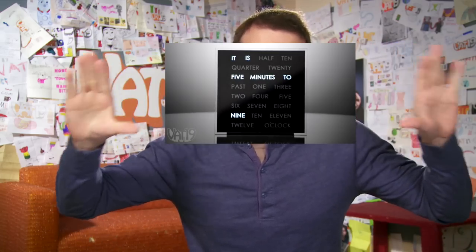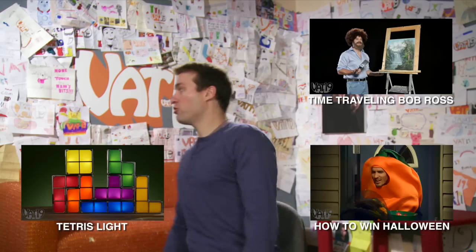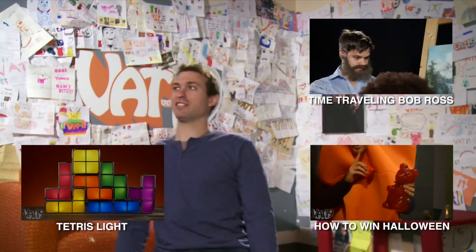This episode's exclusive video is for the LED word clock, and the video can be seen right now if you jump over to Maker.TV. You can click on that or check out the description below. Let's wrap this thing up — check out the videos. You've got to check out Time Traveling Bob Ross. It's a vision.